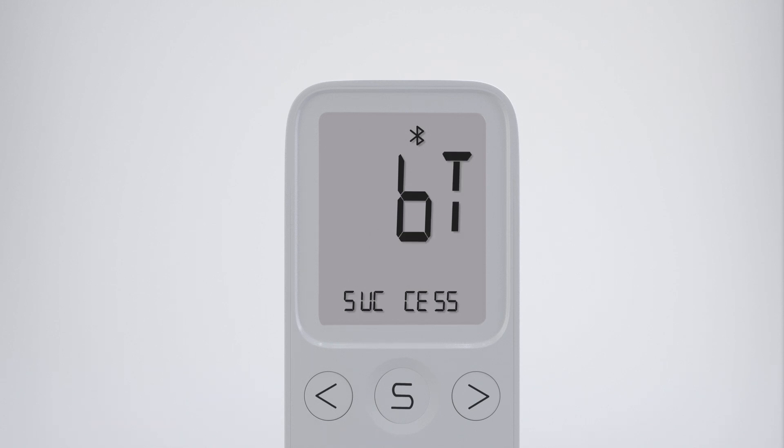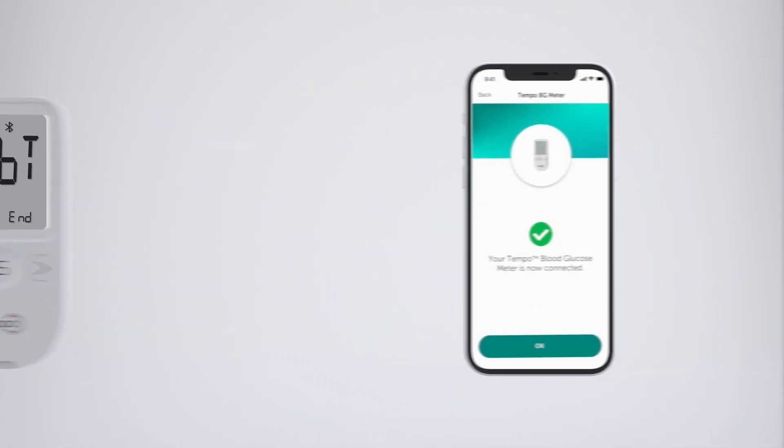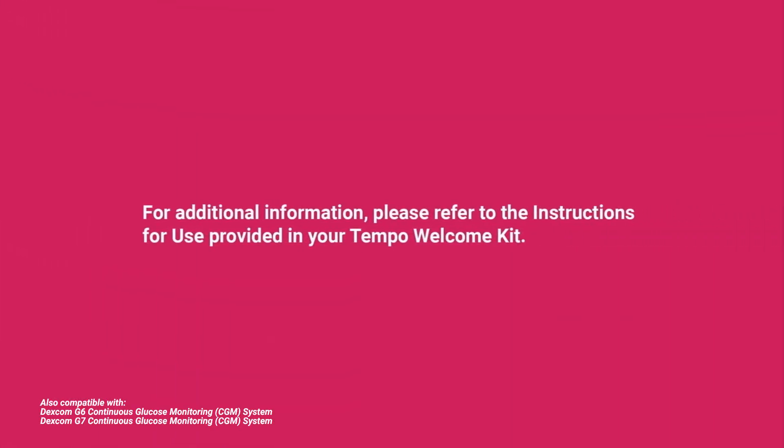You have now successfully paired your Tempo BGM with the app and completed your setup. Once successfully paired, the Bluetooth connection screen will display an 'END' message to indicate that the pairing process has ended, and you will see a 'Now Connected' confirmation screen on your smartphone app. If you have further questions, you may find the Tempo BGM instructions for use helpful. The instructions can be found alongside your BGM inside the Tempo Welcome Kit.